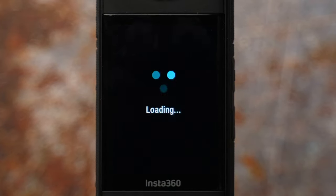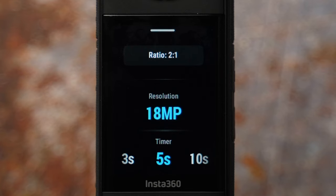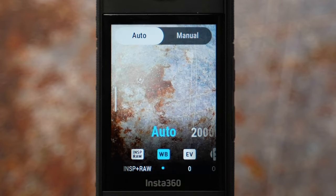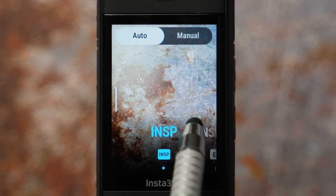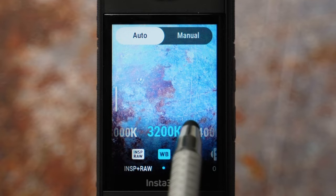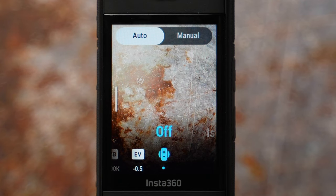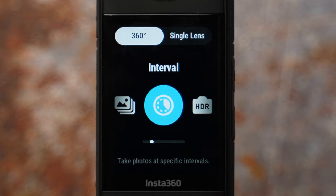Burst mode will take 9 photos very fast — it's great for action shots. Ratio and resolution are set, but you can enable a timer to get into position. I prefer 5 seconds. Swipe left to settings: INSP format is selected by default, or choose INSP plus RAW. White balance is 5500 Kelvin for daytime and 6500 Kelvin for sunrise or sunset. Exposure is minus 0.5 to preserve highlights and keep isolated exposure off.